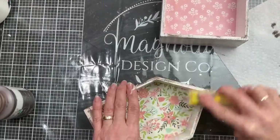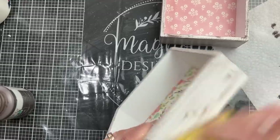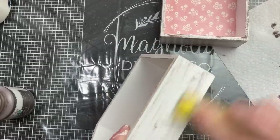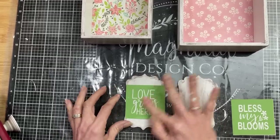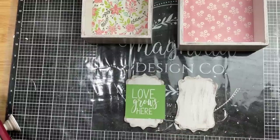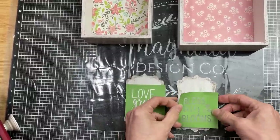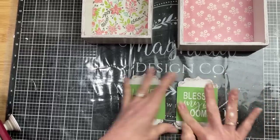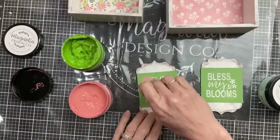Taking your little sander, you can mute that down to get the level of distress you like. Next I'm going to take a couple of my small spring mini stencils from Magnolia and place those on our painted little scroll signs, using some pretty chalk paste colors that match our scrapbook paper to add a design to the center of our houses.